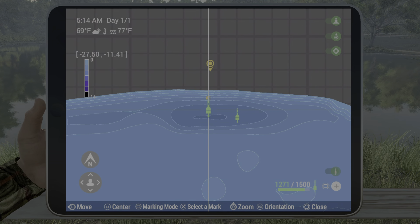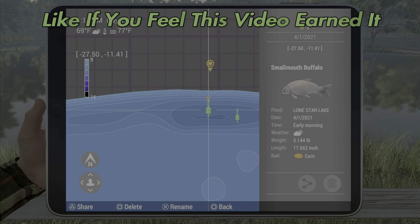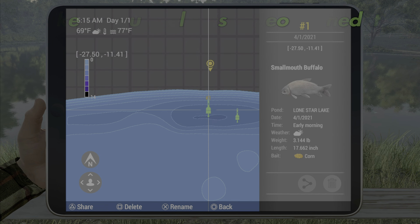Catfish on pet food or cheese on a number four, and the smallmouth buffalo on corn, bloodworms, or dough balls — if you can use corn or peas it works really well. The marks are negative 27.5 and 111.4. Hopefully this helps you out guys — we'll see you next time.